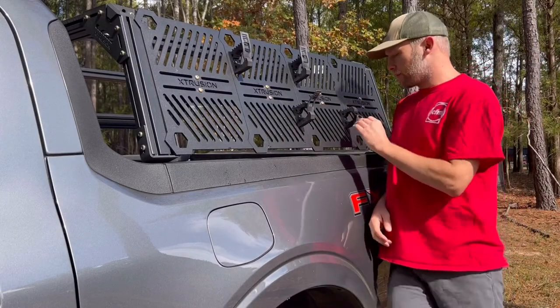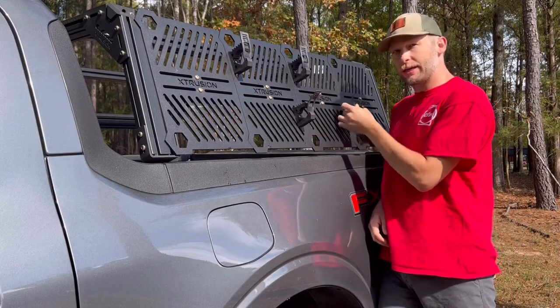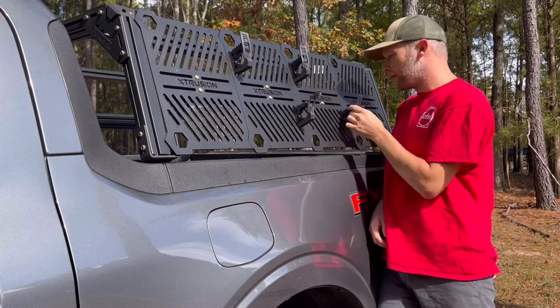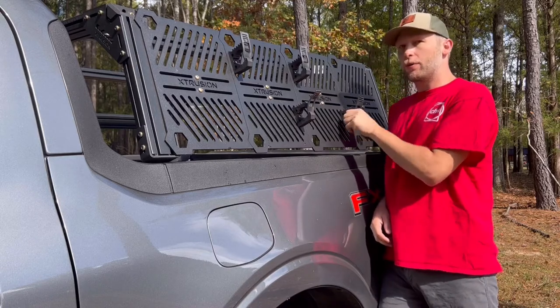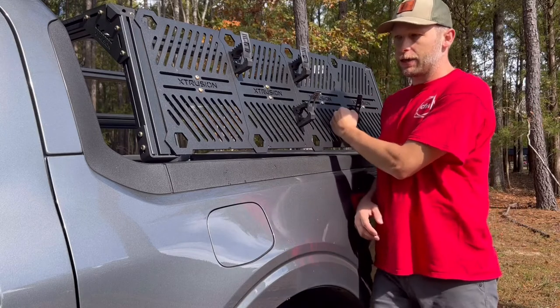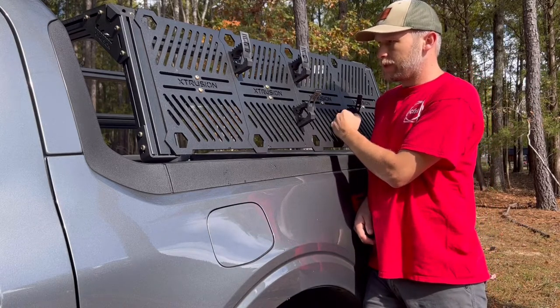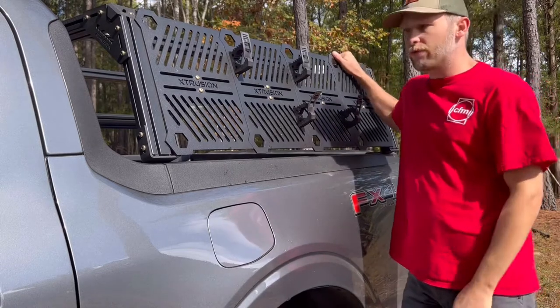This is the original Quick Fist overland tool locking clamps — the rubber is pretty hard and pretty durable. I've got these on my 2022 Ford Maverick, and this is the Extrusion Overlanding rack.